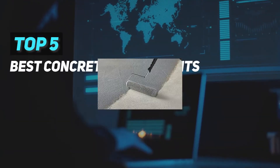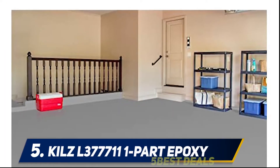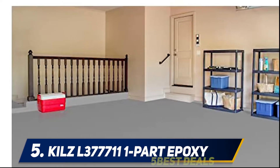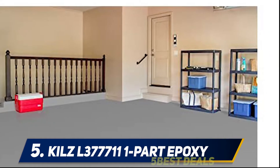Here we present the top five best concrete floor paints. Starting at number five, Kilz 377-711 Lira one-part epoxy. Painting bare concrete floors seems to be a complete waste when the paint rubs off, cracks, or fades too soon, but the 377-711 Lira is an exceptional product.